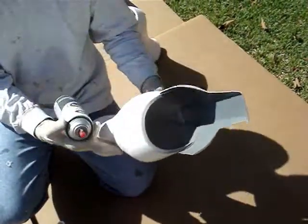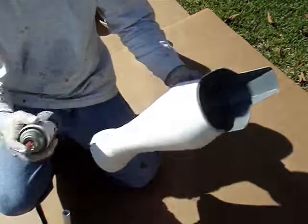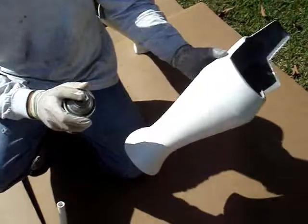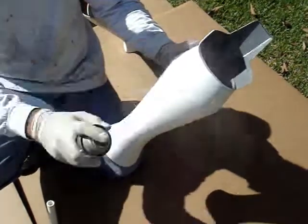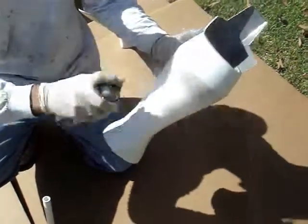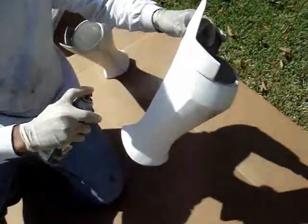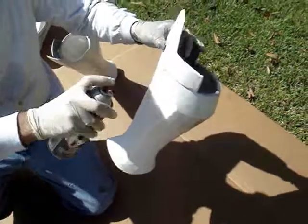Now that the inside of the knee is dry on the shins and calves here, we're going to go ahead and start using the smoke gray Krylon Fusion to add some of the accent. We're going to start just right underneath the calf point here — that's going to give the illusion that it pops a little bit more. And down in the knee, we're going to do it a little bit like that, and under the knee.